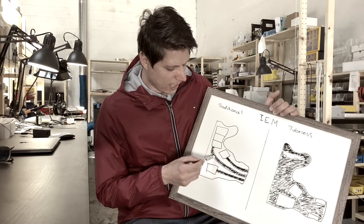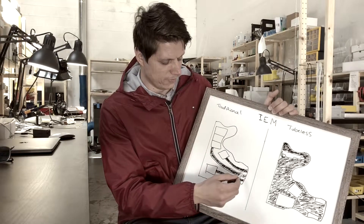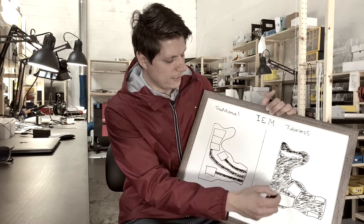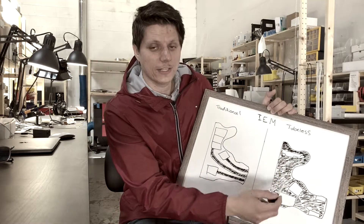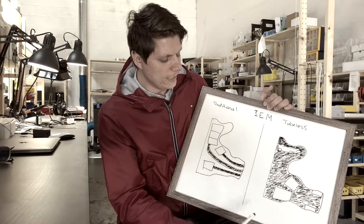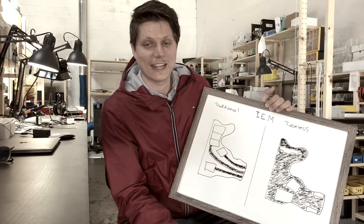The downside to a traditional design is you don't have a lot of volume to work with as far as letting the sound develop, especially on a low driver. Having this kind of natural tricking of the ear into an open state really lets that bass develop, and it's the most natural bass you could probably ever get in an in-ear monitor.